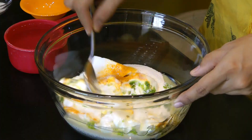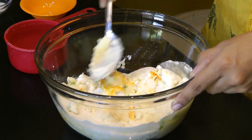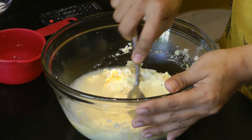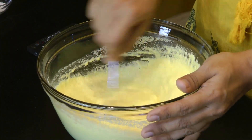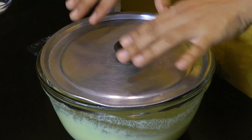First mix everything together really well. Once that's well combined, add in water and give it another mix. Once everything is well combined, cover this up and allow it to sit for half an hour.